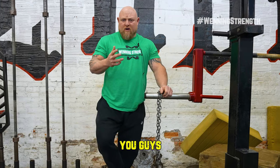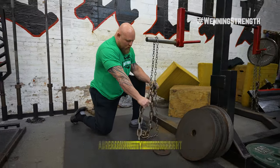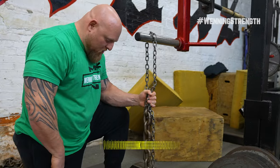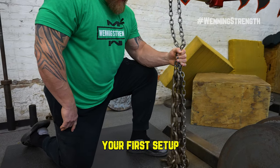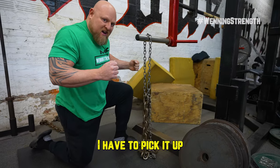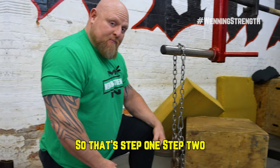Now I wanna talk about how to set it up properly. As you can see, this chain is actually set up already pretty close to right. So what you wanna do is — let's say I'm standing all the way up with the bar — I want one link on the ground, about one link each side. This is gonna give you maximal weight of the chain. So that's your first setup. Remember, right now it's in the rack, I'm not squatting it yet, I have to pick it up. So it's gonna be a couple of links on the ground. That's step one.